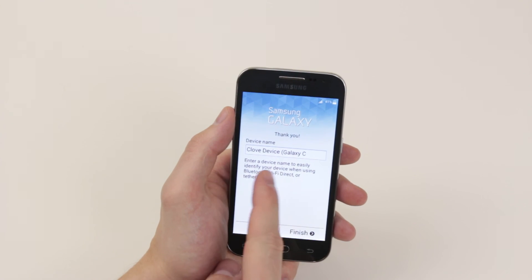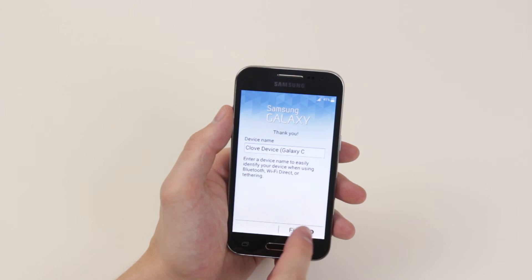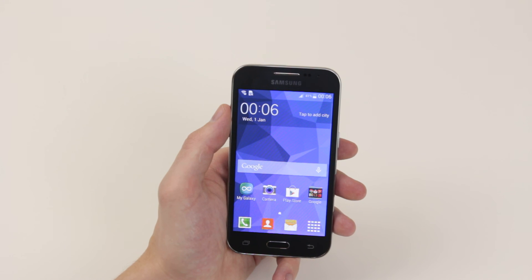As you can see, our device name is Clove Device and that is pretty much it. Click finish and our device is now fully set up and we are on to our home screen. And that is how you set up your device for the first time.